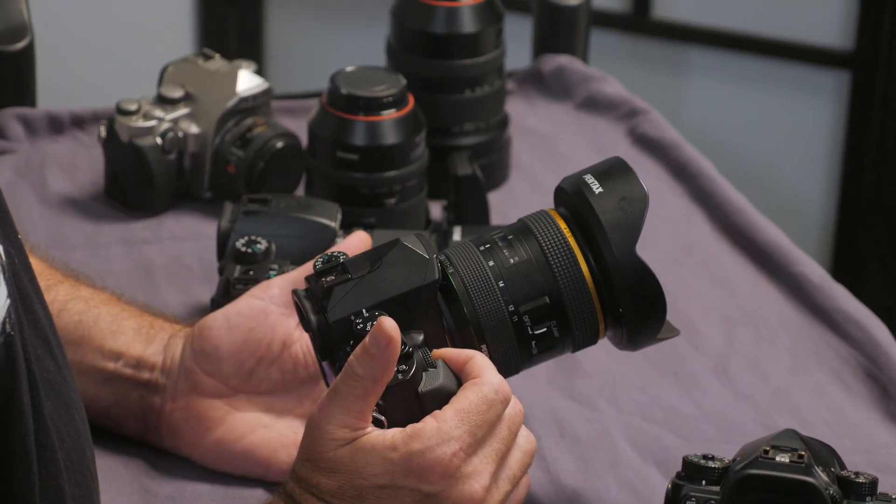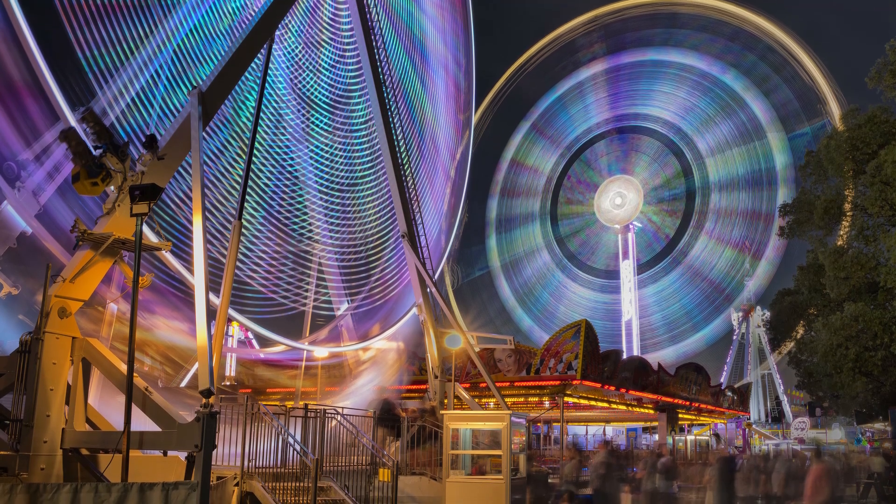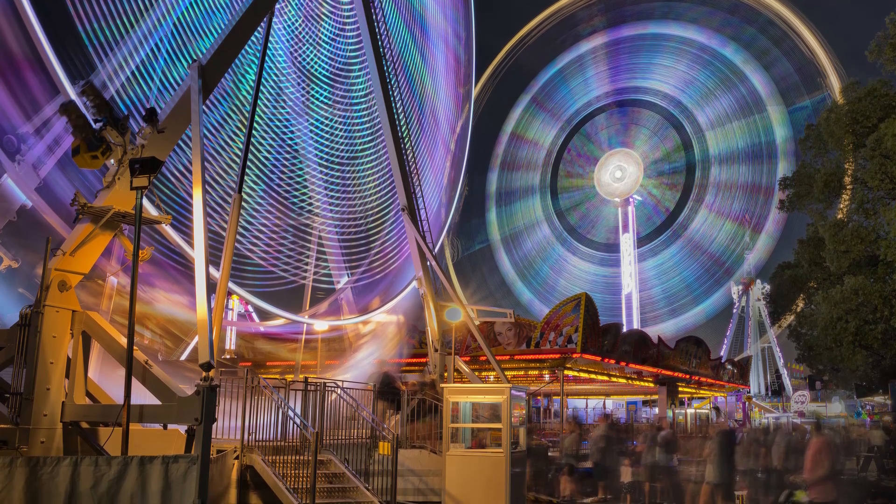Having done all of that, we now make sure that the camera is on a sturdy tripod and we trigger the camera. It'll function automatically and carry out the instructions that you've put in. When it's finished, you come back and look at the final result.